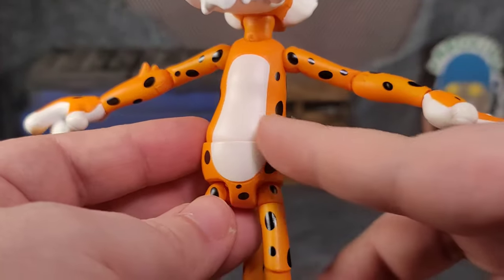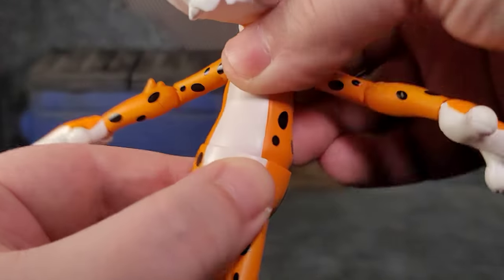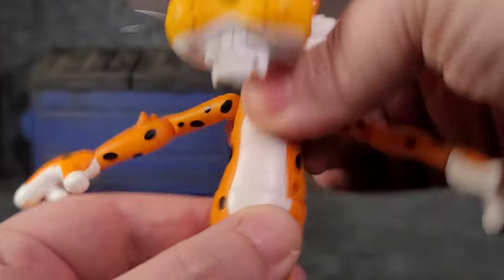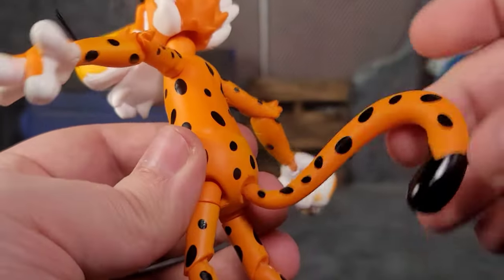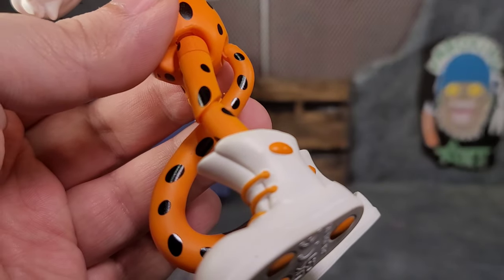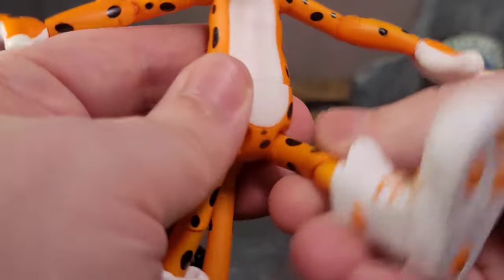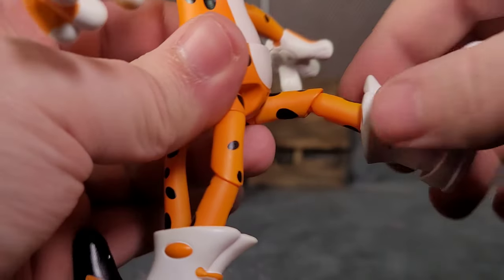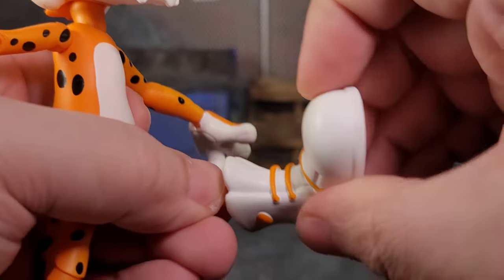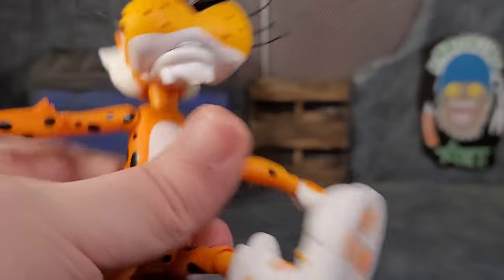He doesn't have just a swivel — it's actually better than that. He can do a full hula hoop motion, going left and right. It does break up the paint a little but you get nice movement. The tail can do full 360, hinge up and down, and even go forward. We get a thigh cut, he can kick up and do a Spartan kick, bend the knee 90 degrees, pivot at the knee, boot cut, ankle bend, and ankle pivot — a huge amount of articulation.